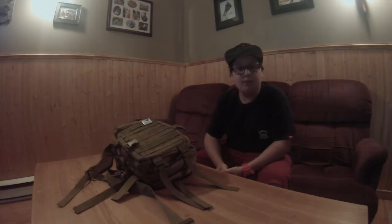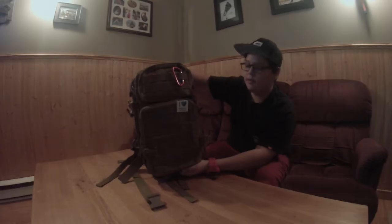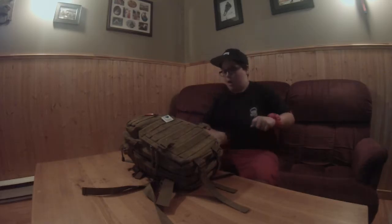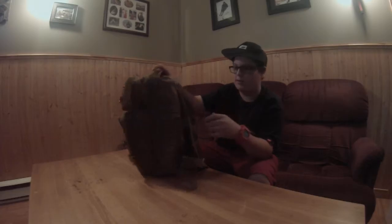Hey guys, I'm Dirty Mafia and today we're finally doing a survival kit review. I'm really into survival and camping so this is good. First of all, starting with my bag — I count ten pockets.